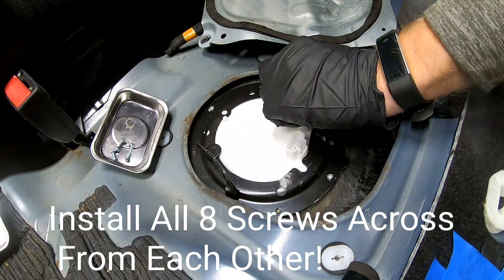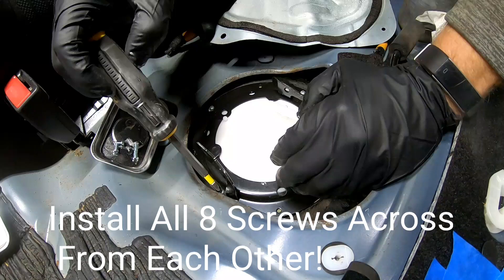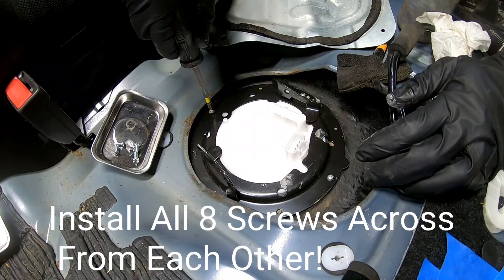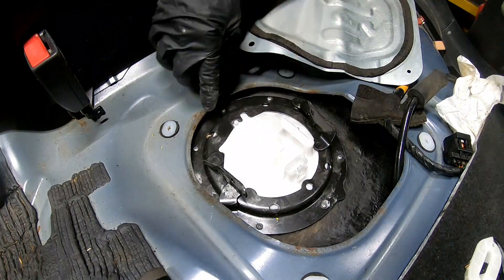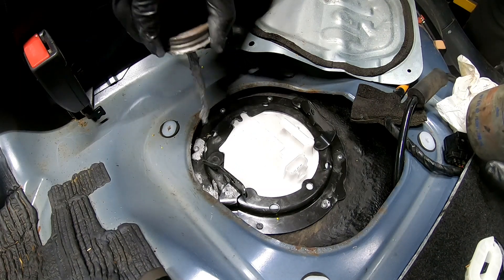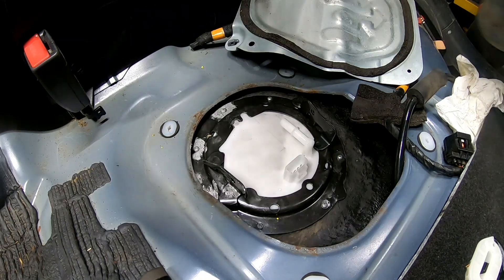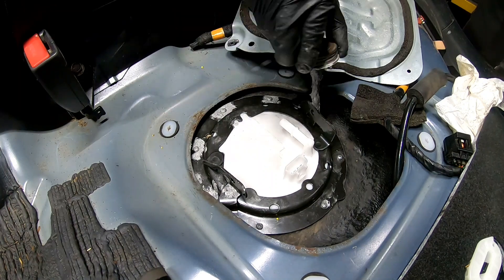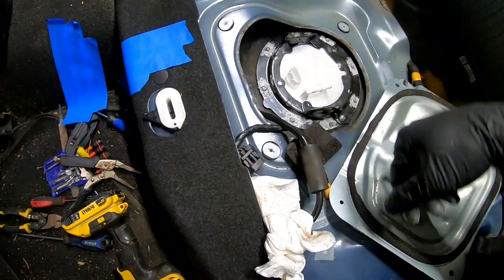We're going to put one on the other side. All right, so we got all eight screws in now and we're going to go ahead and coat the tops of these with some Never-Seez, because you want to be able to get these off if you need to. Got Never-Seez on all the screws now, so this is all together.